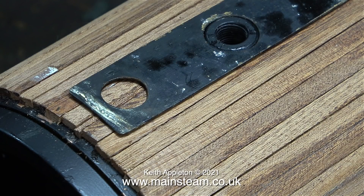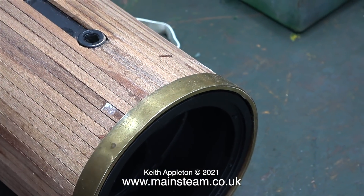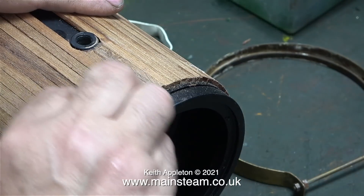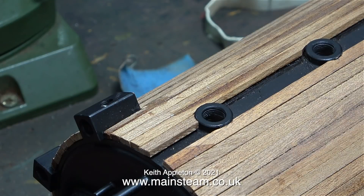Please bear this in mind if you're cladding a boiler that doesn't have a metal strip across the top. The infill piece of mahogany that I made was a bit too long, so I chopped that off, then I tried to fit the ring and it was a tight fit. The white mark on this piece of mahogany that I've just touched with my thumb is just one of the points where the elastic bands got stuck to the mahogany with the adhesive.